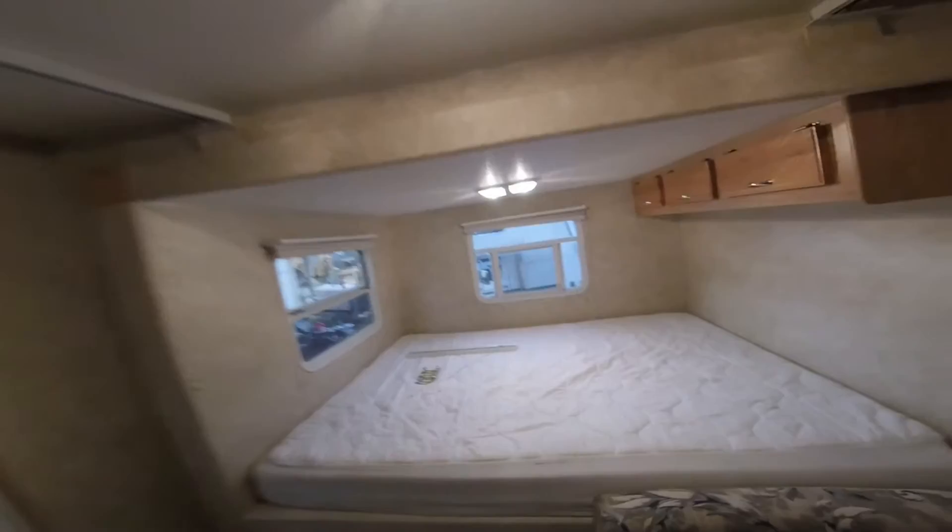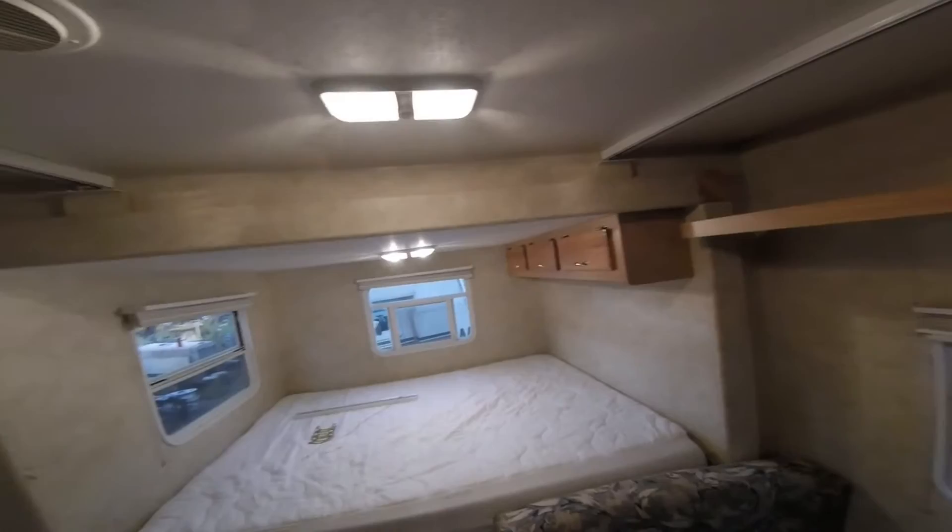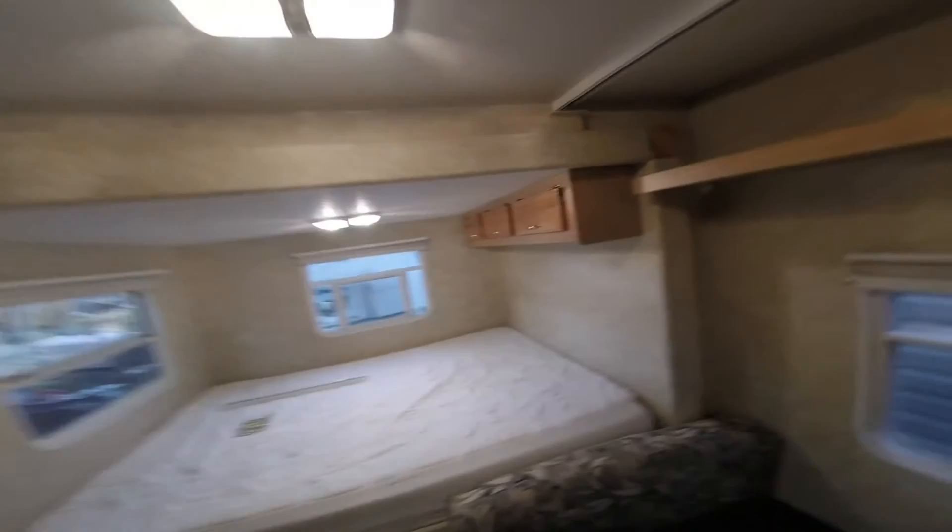Our bed is a slide-out. This thing is 28 feet long, and with the slide out it's probably like 32-33 feet long. So it's nice to have it shorter since we're towing it with the 4Runner, but once we get there it feels a lot more spacious with it slid out.